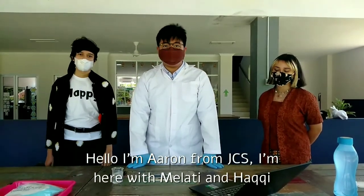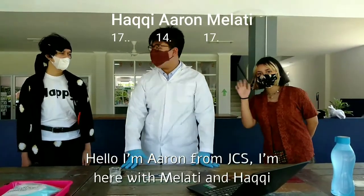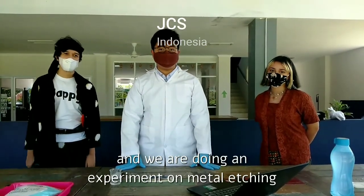Hello, I'm Aaron E from JCS. I'm here with Malati and Aki and we are doing an experiment on metal etching.